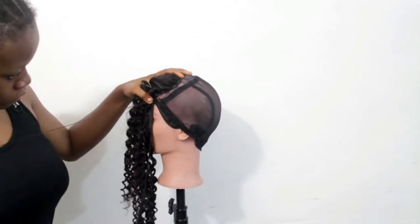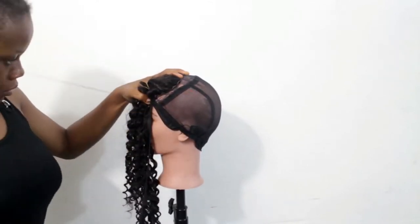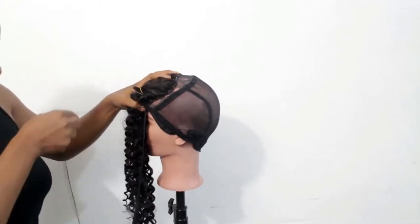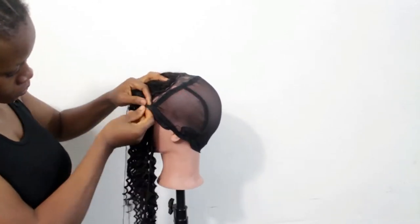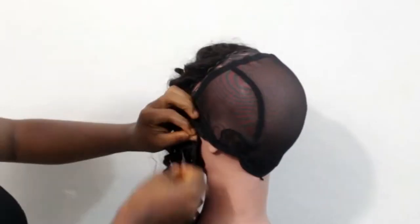Here I am actually sewing in the bundle into the cap. I'm using a single hair here — I'll sew the single round first and then turn it back and sew it a second time round, before I start doubling the hair to sew in at the back. It's just that simple.